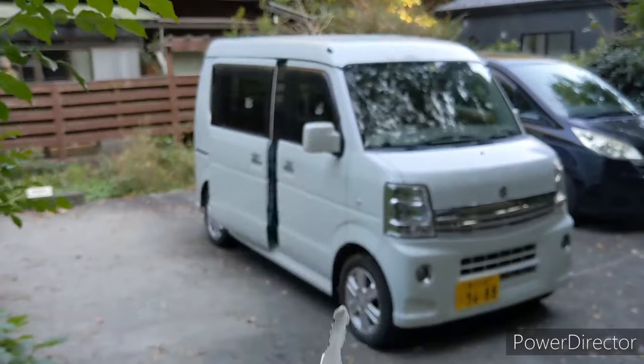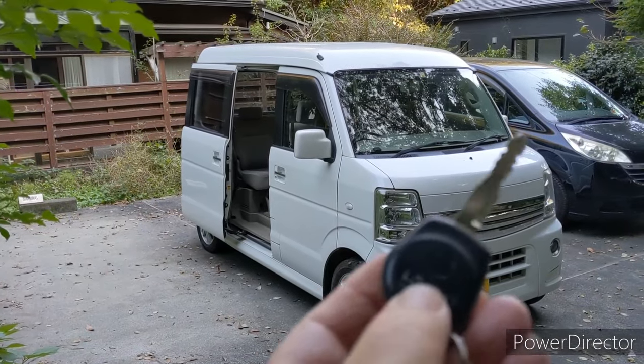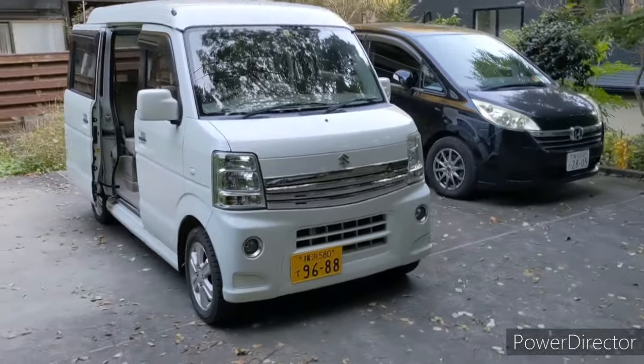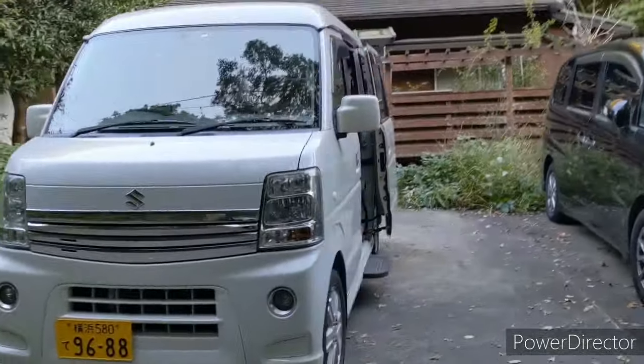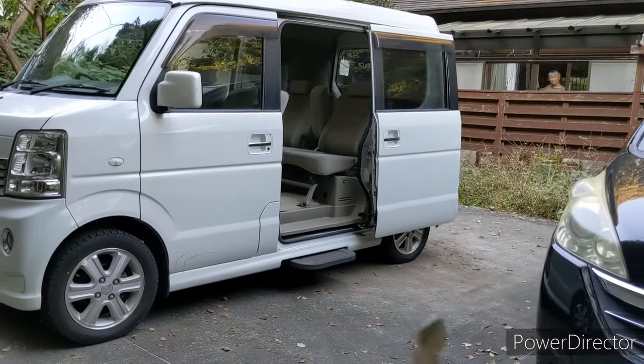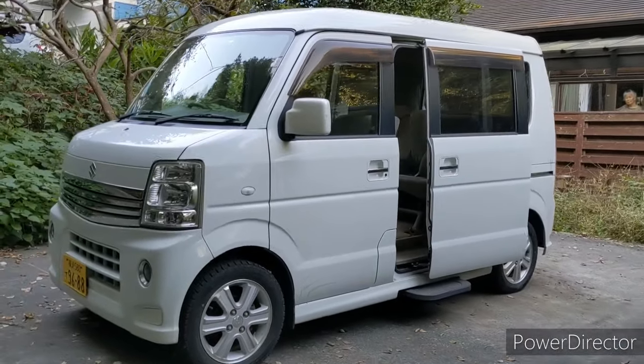Here's the key. It's got electric doors on both sides, so I can open up the other side too. Both sides open, and then you can close it electrically and remotely as well. So it's pretty slick.